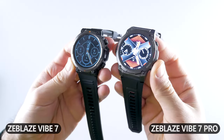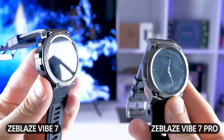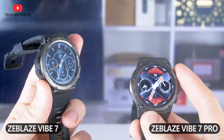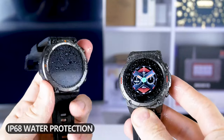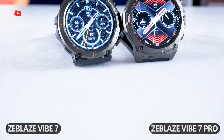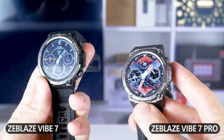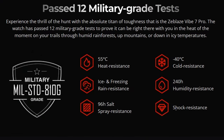At first glance, Zeblaze Vibe 7 and Vibe 7 Pro look similar, but they have many differences. Both are rugged smartwatches, but the Pro version has a full metal body, while Zeblaze Vibe 7 comes with only a metal bezel – the side faces are plastic. The new smartwatches also have different waterproof ratings. Zeblaze Vibe 7 has IP68 water protection, while Zeblaze Vibe 7 Pro has 380M and IP69K water resistance. The manufacturer says that the watches are shock resistant.